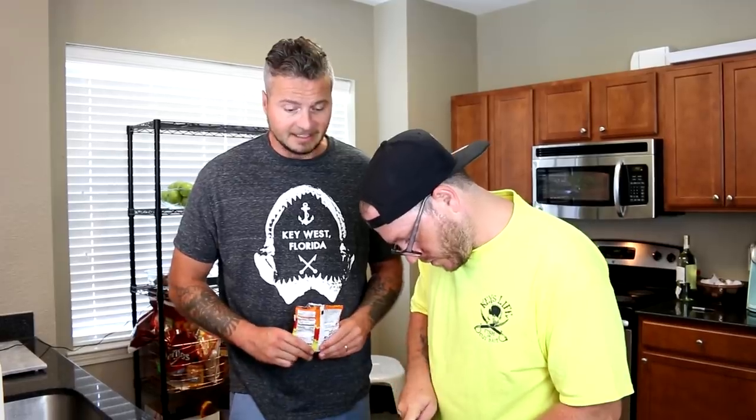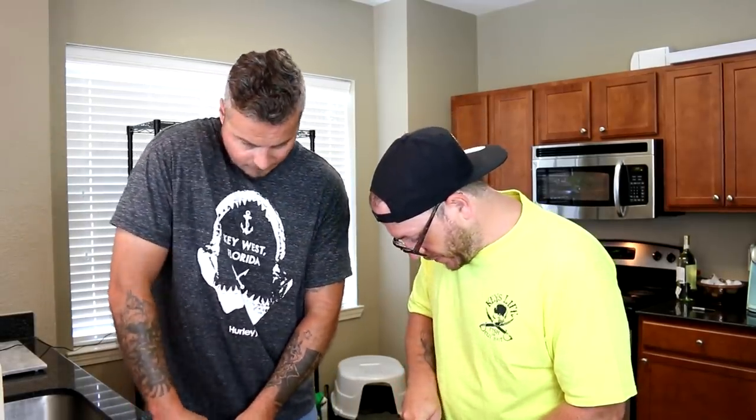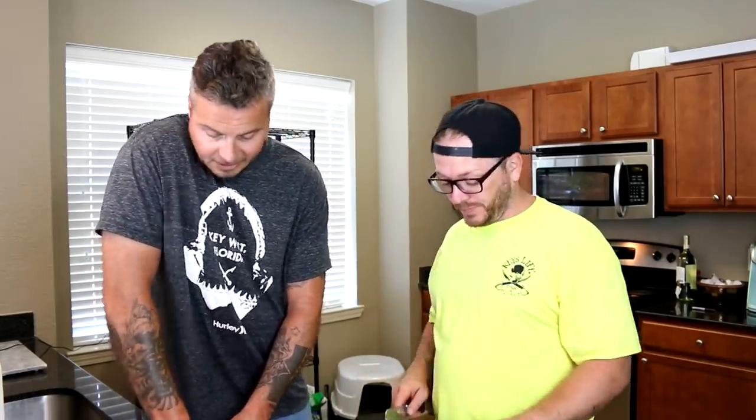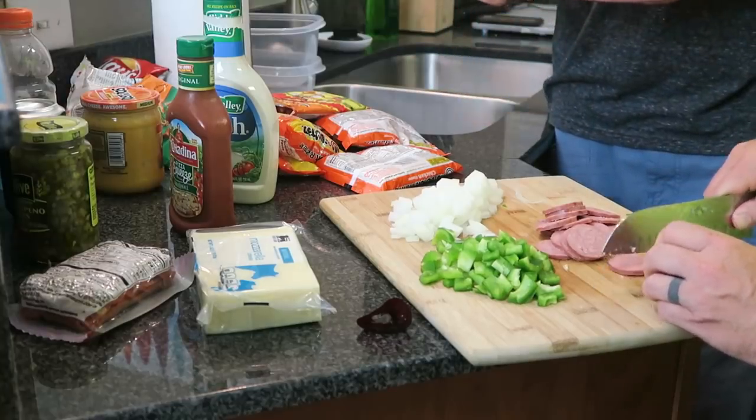When you guys see how we put this thing together, this is going to be a really impressive meal. In my own personal opinion, I think this is probably going to be one of the best meals we've ever made. Dave's favorite meal is still the log — the log was good — but I think this is going to rival that a little bit.